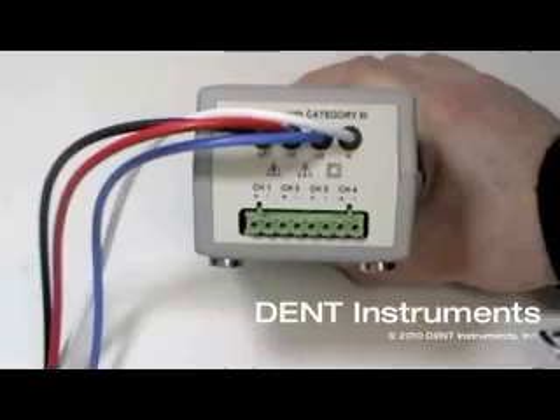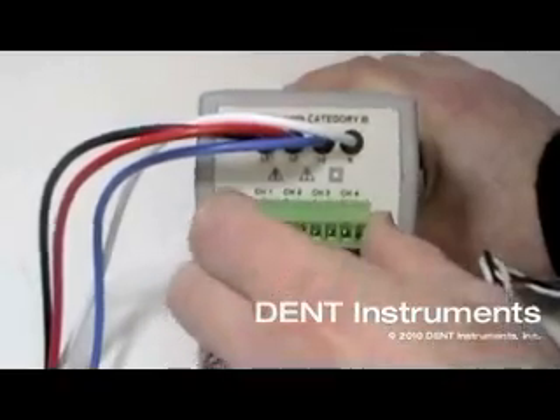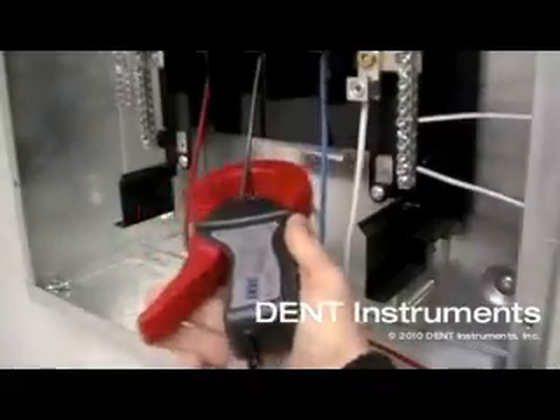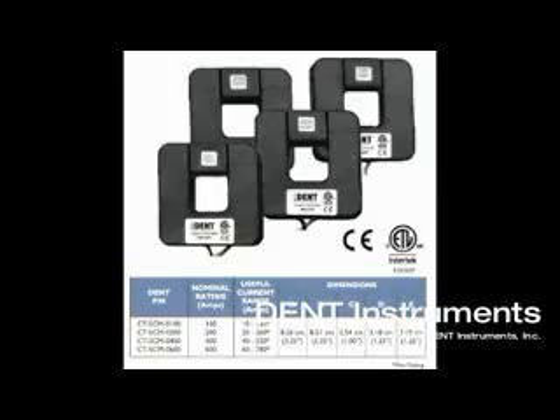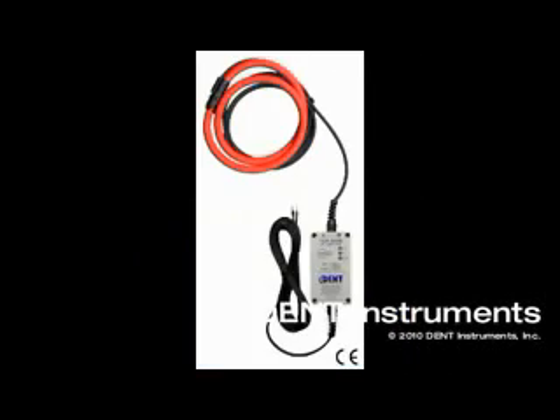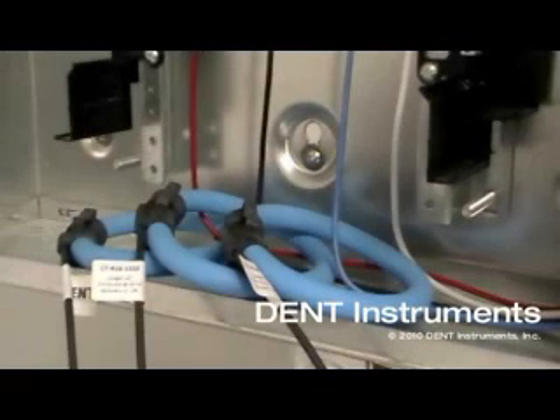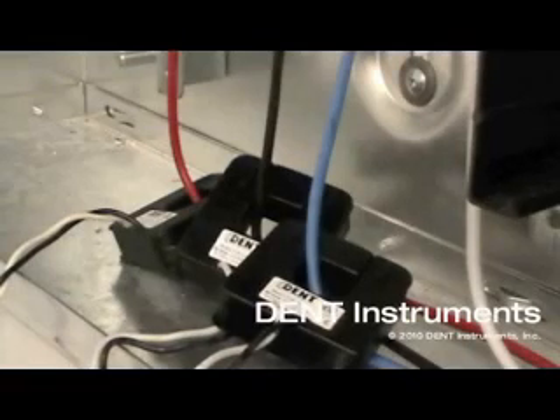Current transformers are interchangeable and connected using a well-labeled terminal block. The Elite Pro works with split core, clamp-on, or flexible current transformers. Available CTs range from 5 amps right up to 6,000 amps. All models output a millivolt signal, so they are much safer to work with than conventional 5 amp CTs.